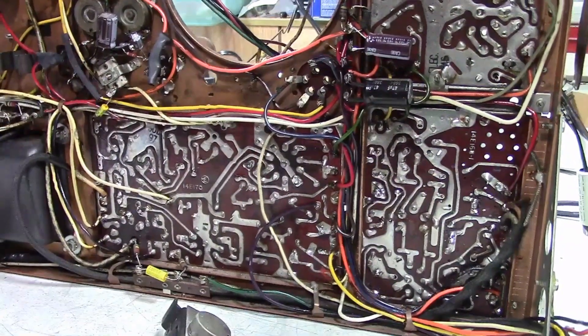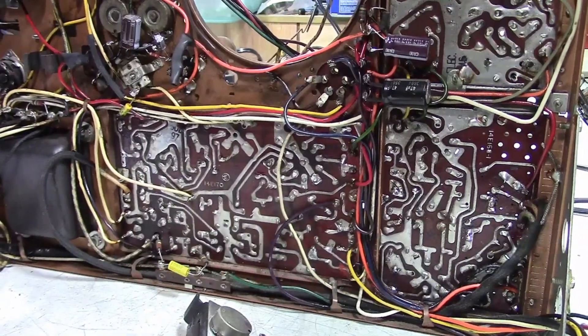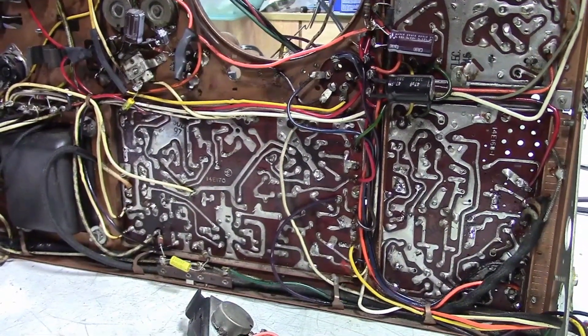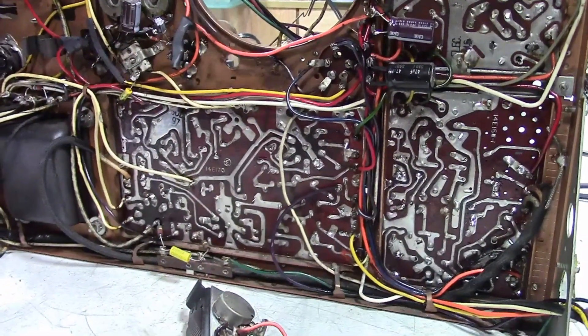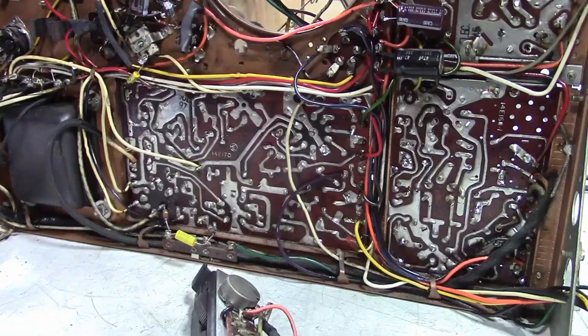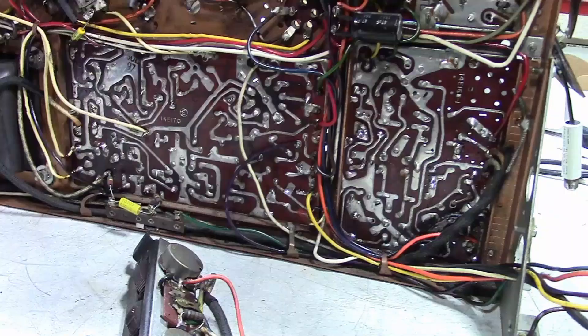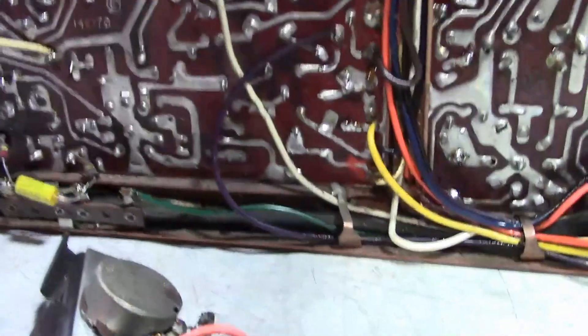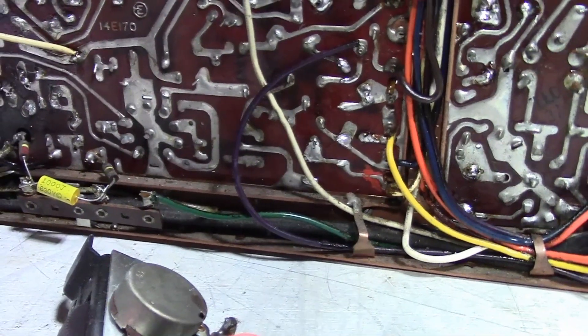I've said this before and I'll say it again: people that complain about working on Predictor TVs maybe just don't have experience working on other brands from a similar era, because it's no treat. I've worked on GEs, Admirals, and RCAs that use these circuit boards and they're all a major pain to work on.